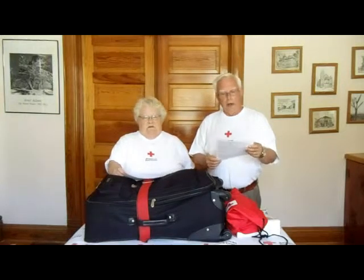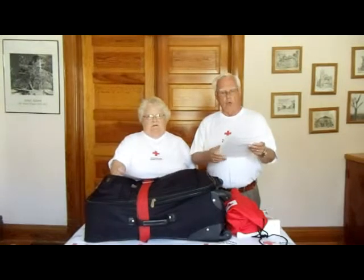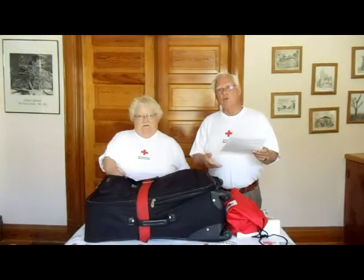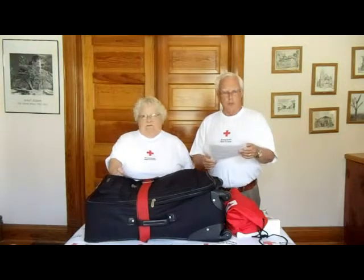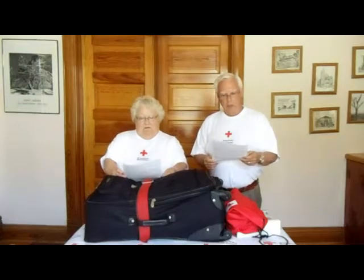You're familiar with the Red Cross and our work with the military and blood donations. There's also disaster services, which we volunteer for, and disaster preparedness. We're going to talk to you about disaster preparedness: how to be informed, making a plan, and making a kit.